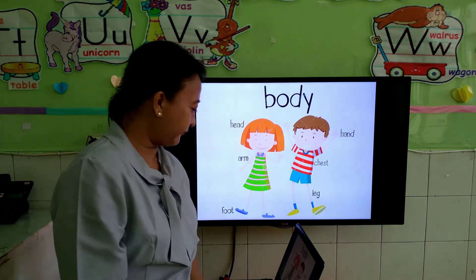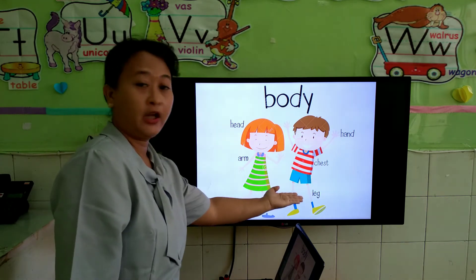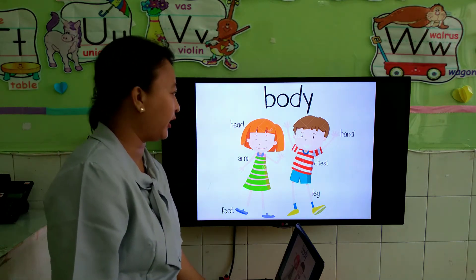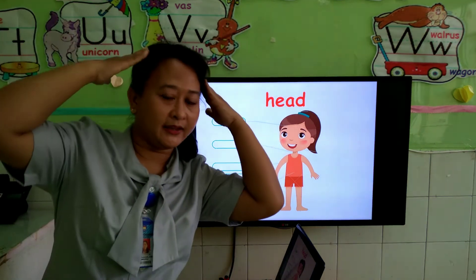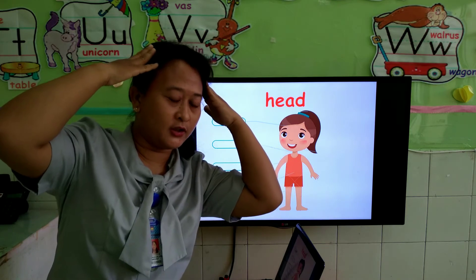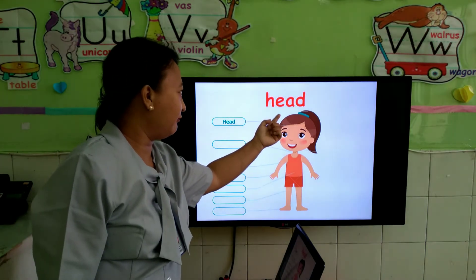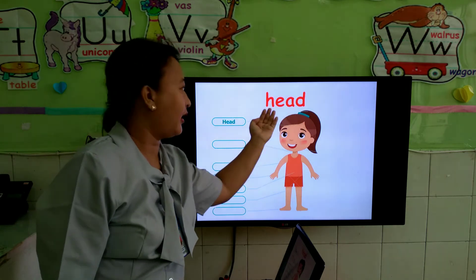Okay. Now, this is a boy and girl. We are going to learn about our body. Boy and girl, are you ready? Now, the first is head. Touch your head. This is head. How to spell head? Let's see — H-E-A-D. Head.